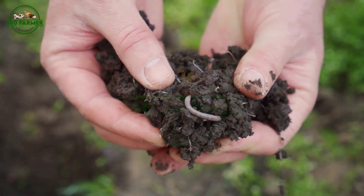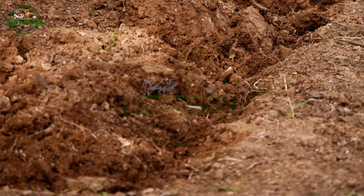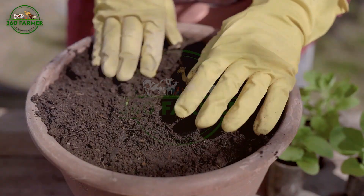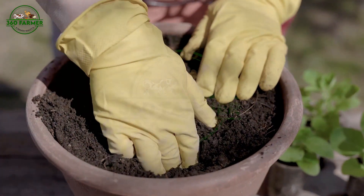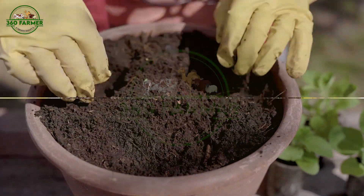As farmers, we know that healthy soil is the foundation of a successful harvest. But how do we prepare our soil for planting? In this segment, we'll explore the importance of soil preparation and share some tips on how to get your soil ready for the growing season.